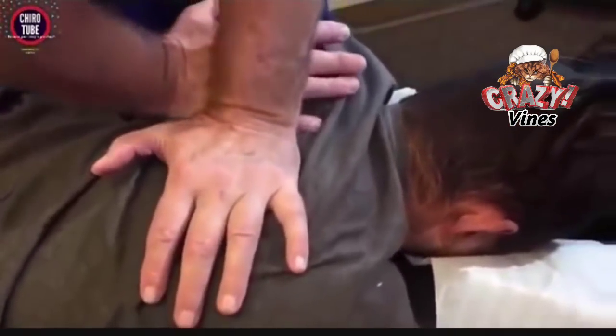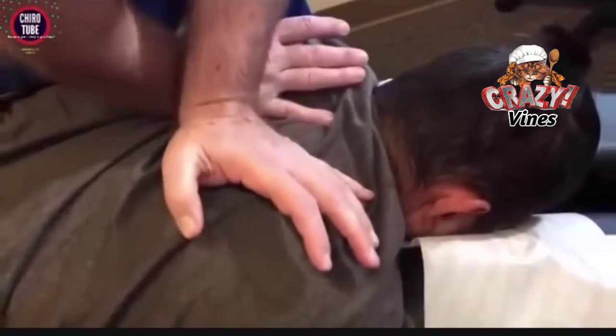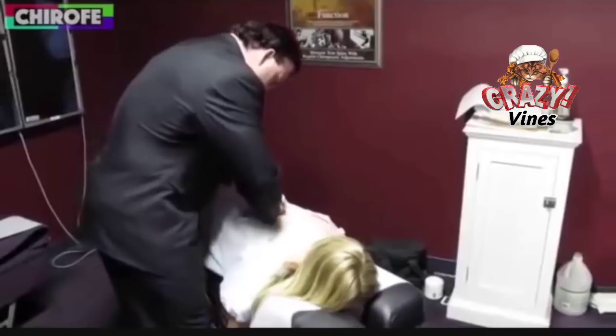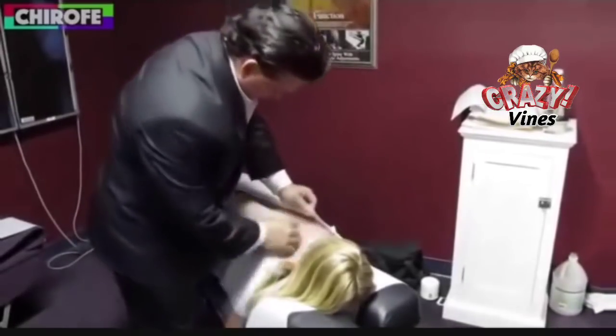Crack addicts are going to love you. There we go, good job. Now this is where he's having a lot of his pain. Perfect. Okay, let that shoulder go up — perfect, come on up. Excellent.